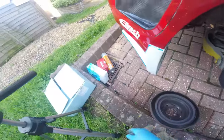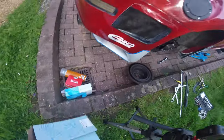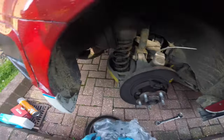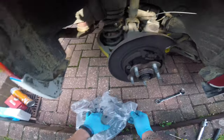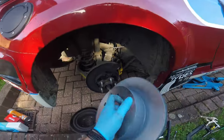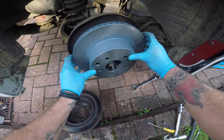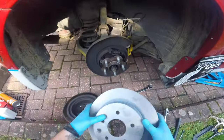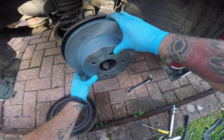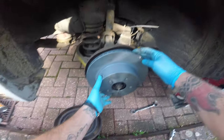As you can see, these are very much toast and we have a new set — just a set of Blueprint, nothing special. Go compare — yeah, they look right, look at the right depth. Before we clean these up, we're going to offer them on. Get them in the right order. Offer them up — yep, we're happy with those.